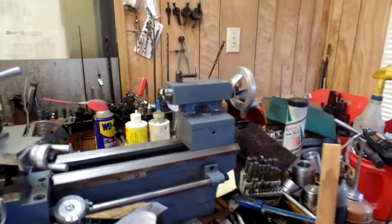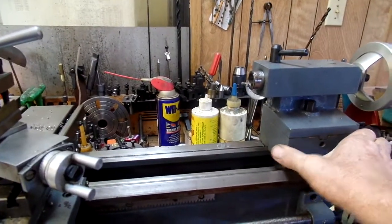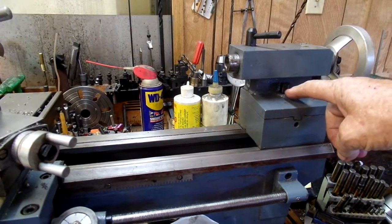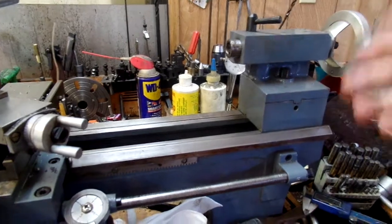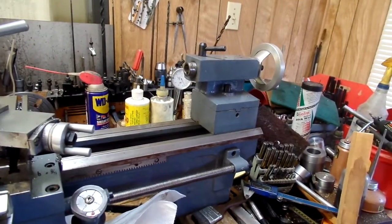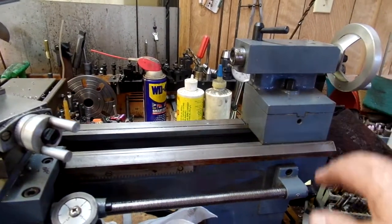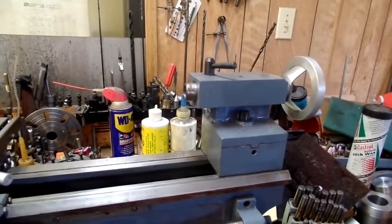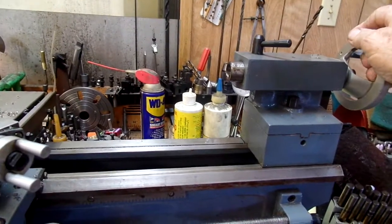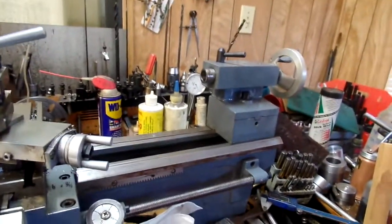I really like the tailstock — there's a lot of meat in it. This looks like a solid block here. You do have to have a wrench to clamp it, but that's a minor hassle. There are ways of changing the bolt to make it lock up quicker, and I may go into that. The travel on the tailstock really isn't much more than what you see on the 7x12s.